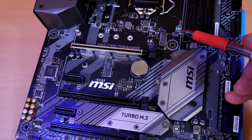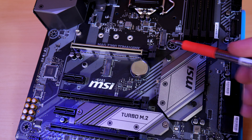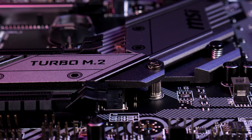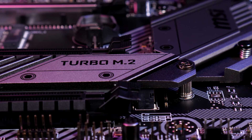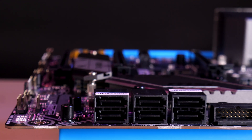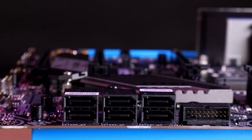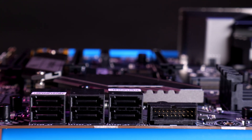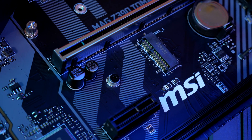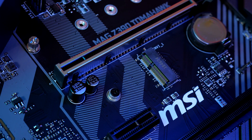The dual M.2 slots can be set in RAID 0, 1, 5 or 10 with MSI's M.2 Genie software and has Intel Optane support, with one M.2 Frozr shield to help dissipate heat. SATA port 2 is shared with the first M.2, and ports 5 and 6 are shared with the second M.2 slot. There's also a smaller slot for Intel's CNVI Wi-Fi module — an easy way to add Wi-Fi to your board.